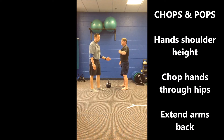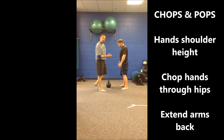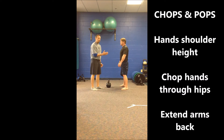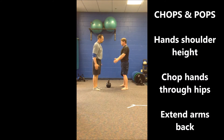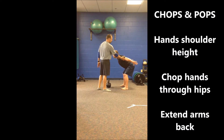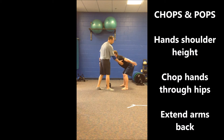From here we're going to work on some chops and pops, which is just adding a little bit more ballistic movement to the exercise itself. So the first thing we do is the chop. We're going to take our hands out at shoulder height. From here we're going to take the bottom of our hands and chop them through the hips, extending the arms all the way back to the bottom part of the hinge — good, strong, balanced, stable position.